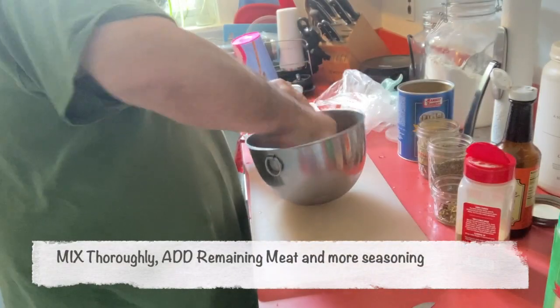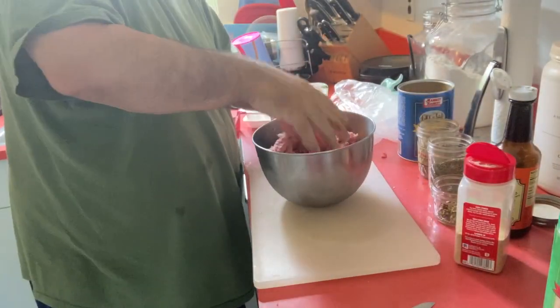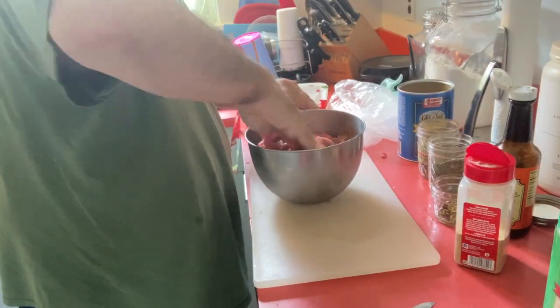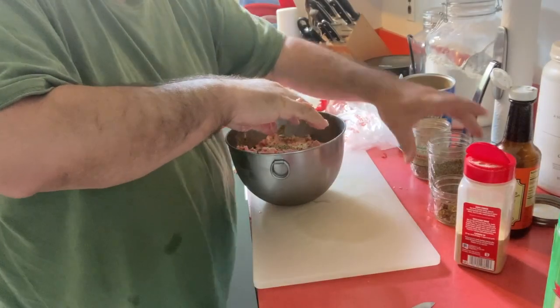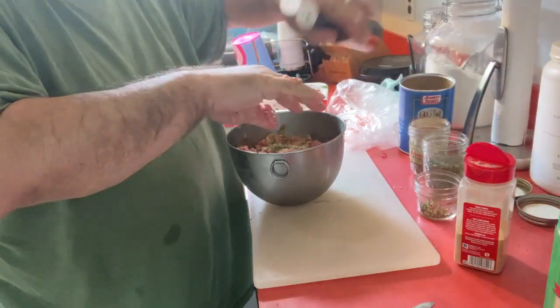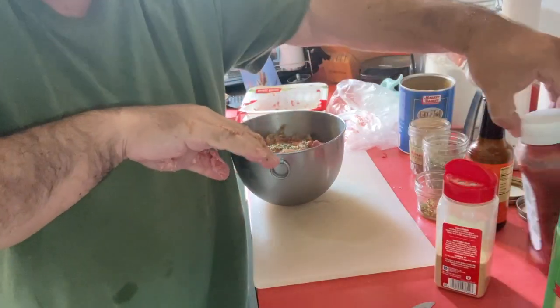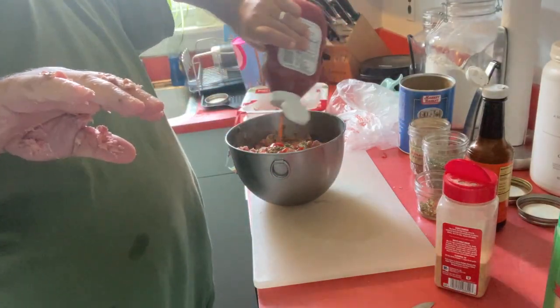After you mix the first half, add in the rest of all the meat. Add in more of the breadcrumbs and spices, ketchup, garlic, Worcestershire, and grated cheese. Mix again thoroughly — you want a really consistent mix. You don't want a little bit beef, a little bit veal, a little bit pork here, there, everywhere. You want to get the ground turkey and the other three meats all mixed together, and make sure you've got your ketchup, grated parm, and breadcrumbs.